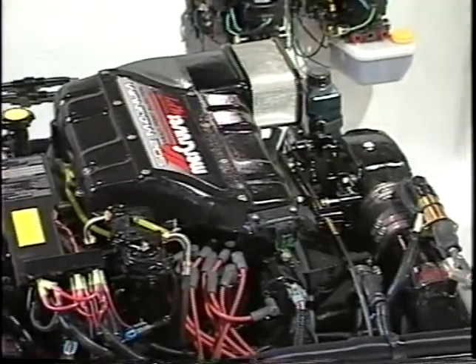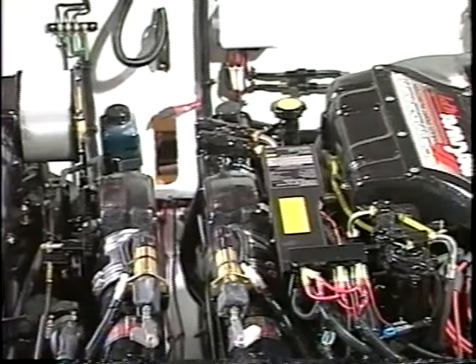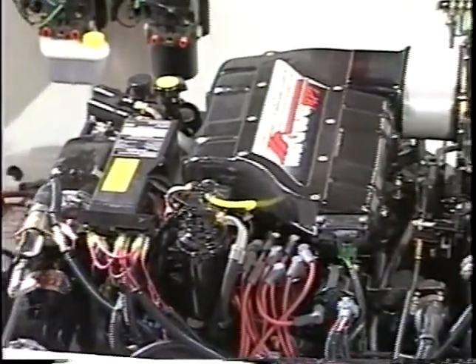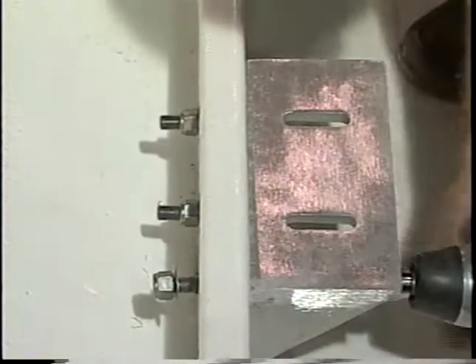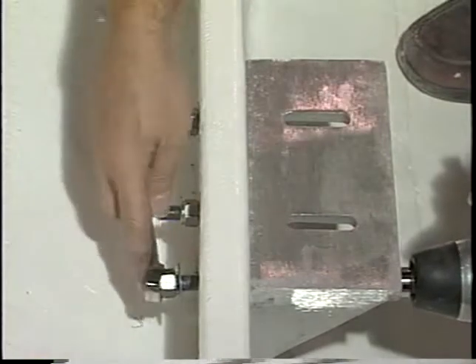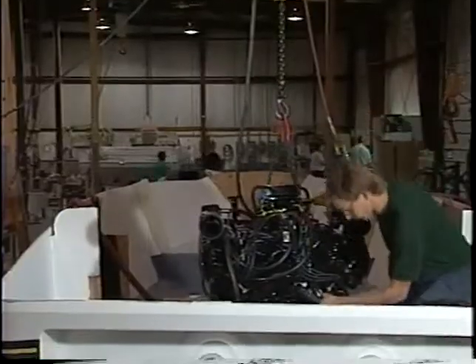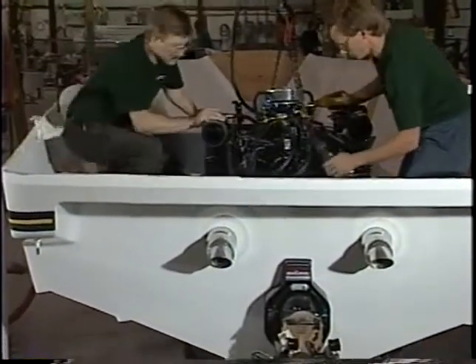PowerQuest boats feature an easy-access engine compartment — there's no problem when you need to check fluid levels. The engine compartment surfaces feature smooth gel coat for easy cleaning. Unlike many manufacturers, every engine is mounted on heavy-duty cast aluminum engine mounts that are through-bolted to the stringers. PowerQuest boats utilize engines from MerCruiser and Volvo Penta.